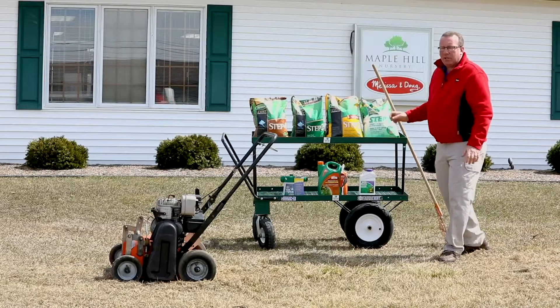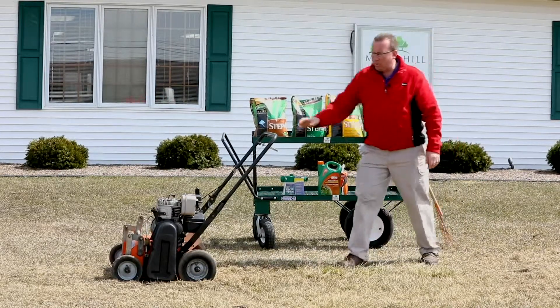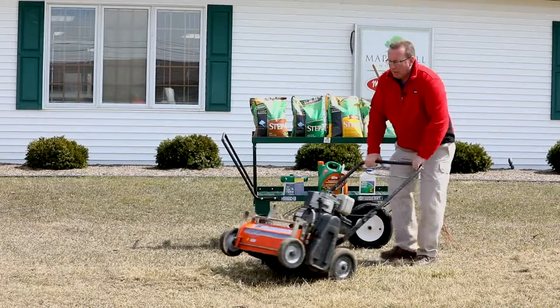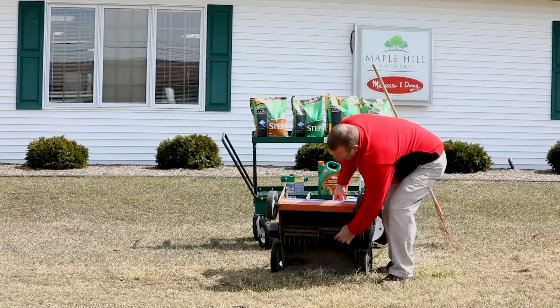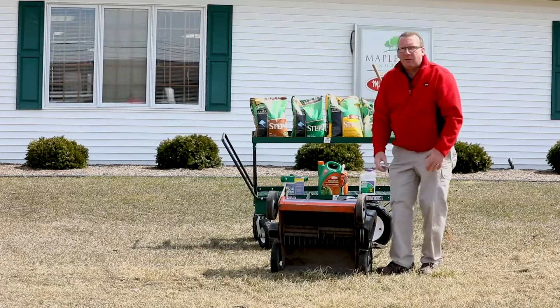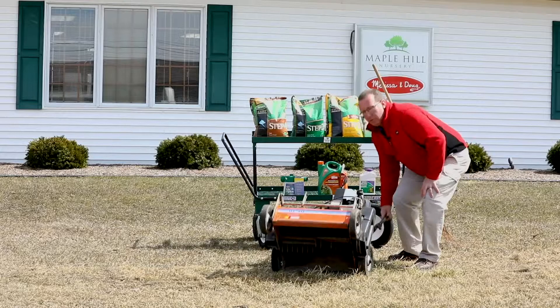After you're done thatching your lawn, it becomes a perfect time to reseed, because you'll have little slits from this machine. You can see the metal knives on the bottom — those make slits in the lawn, which makes grass seed really easy to get down into the lawn and germinate.